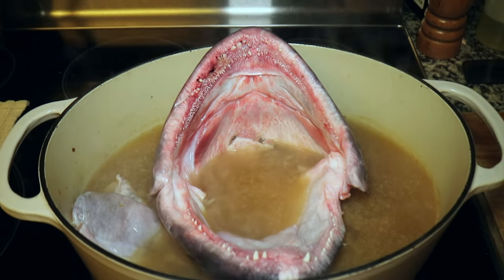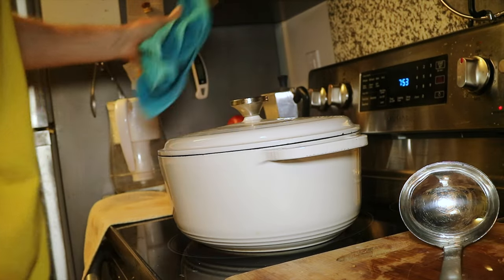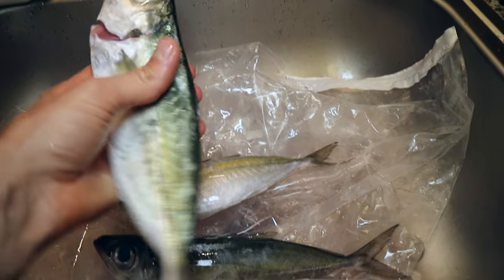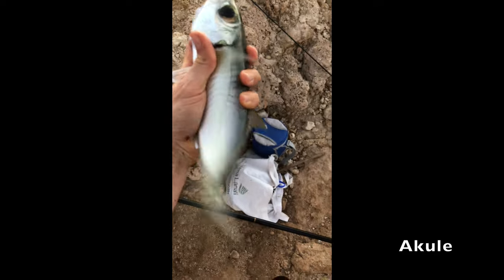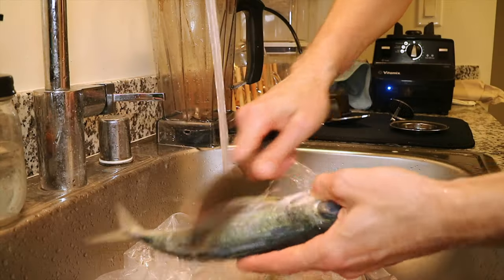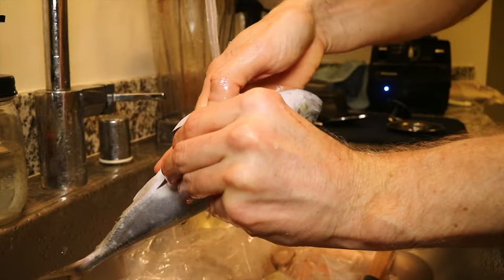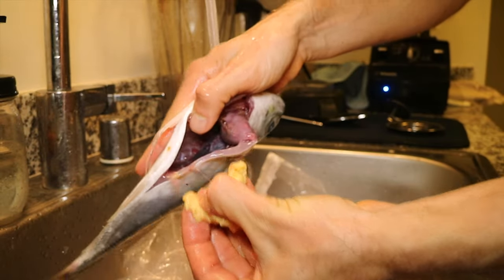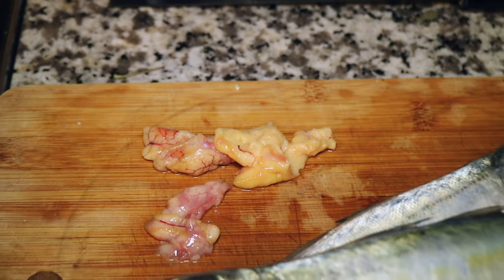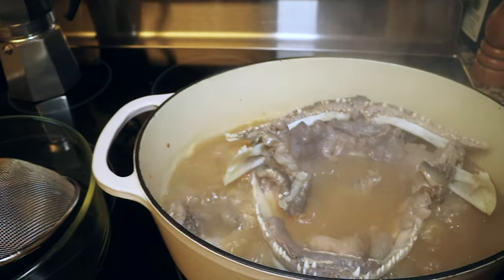Now let's put the ulua jaw into our simmering broth. Wow, would you look at that — this is gonna be great. Let's cover the pot and cook for 10 minutes. While that's cooking, I just remembered we caught a few akule the day before. These akule, or big eye scad, are delicious eating and make awesome bait for the ulua. I'll go ahead and clean these now so we can enjoy them for tomorrow's dinner. And what do you know, we are gifted with some fresh fish eggs.